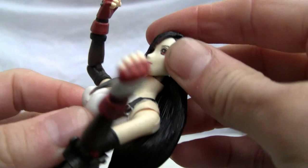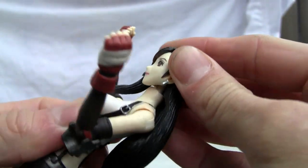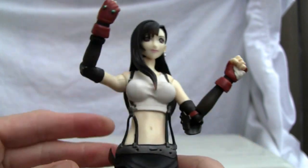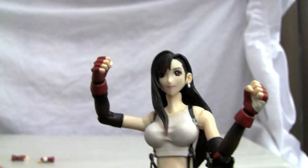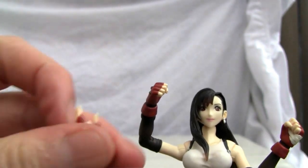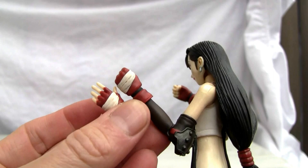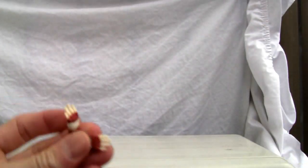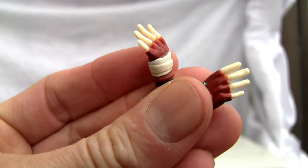There is a little bit of ab crunch and I don't think there is a waist swivel. The neck is kind of a weird ball joint and makes it look like there are gap issues. It's not as good as I used to remember it. It does come with extra pairs of hands — her left hand is bandaged. So you get the open hands and that's it. Two pairs of hands which are really well sculpted.